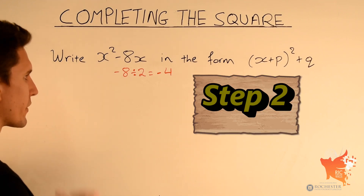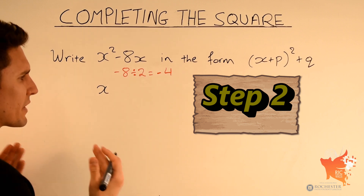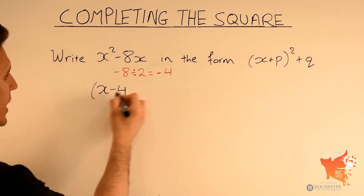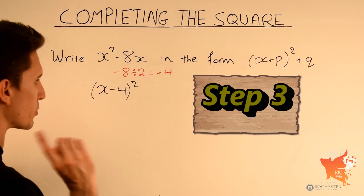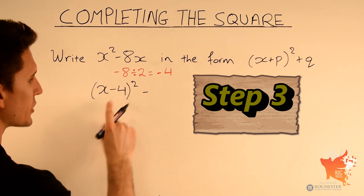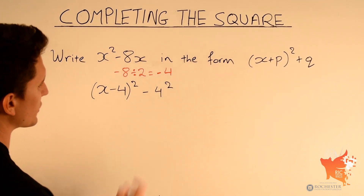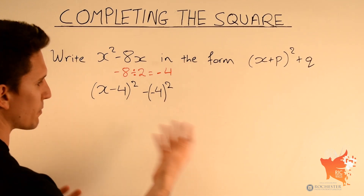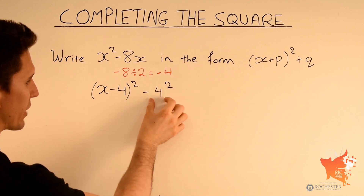Step 2 involves taking x and adding this number next to it. x plus minus 4 is simply the same as x minus 4. We square this expression, so x minus 4 squared. Step 3: subtract the number we've got inside brackets but squared. In this case we subtract minus 4 squared, which we can simply write as minus 4 squared.